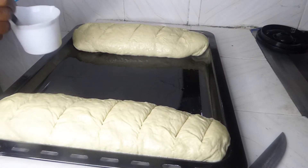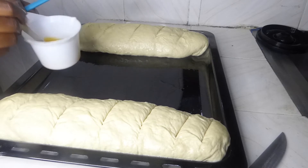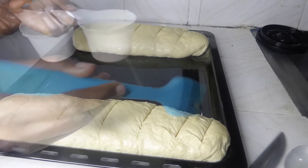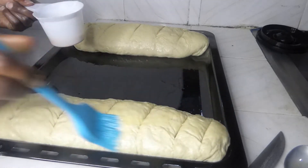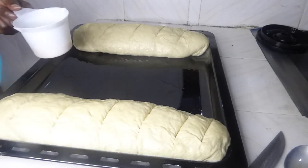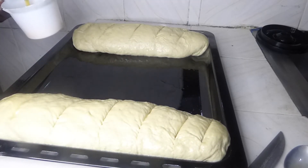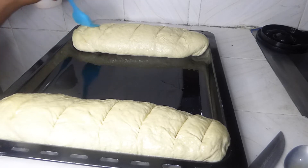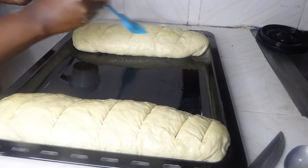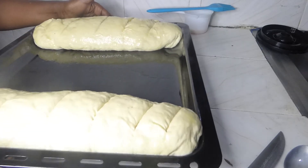After one hour the loaves have doubled in size again and I've made some slicing on top. I have my egg wash here — just one egg, beaten well — and I'll brush it on top. Our oven is preheating right now, set at 180 degrees. I'll bake for around 30 to 40 minutes, checking on it periodically. Once the egg wash is applied, we put the loaves on the middle rack of the oven.